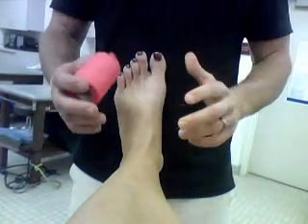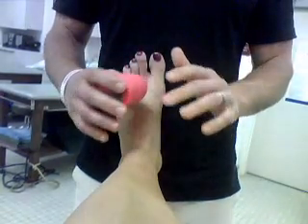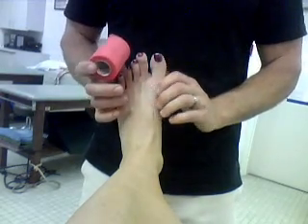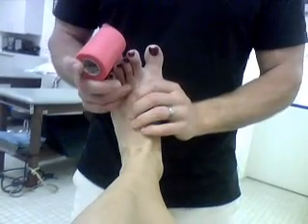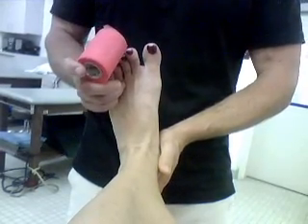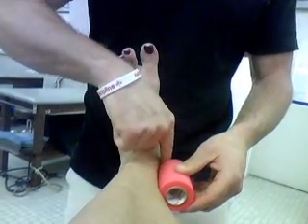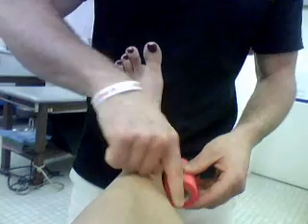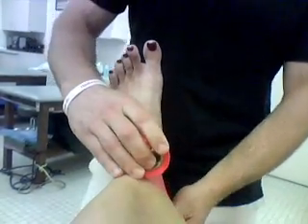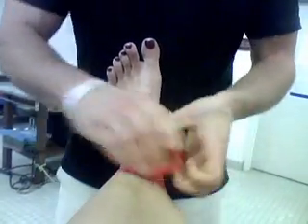You're going to need some pre-wrap. You get a better tape job if you just tape to the skin, but people don't like that — it irritates things — so you use pre-wrap. When you tape the ankle, you need to have the foot in dorsiflexion; have them keep it there. That's the most stable position for the ankle. Start your pre-wrap up from the medial malleolus, either where the calf comes into the leg or about an inch and a half up. Go around itself a couple times.